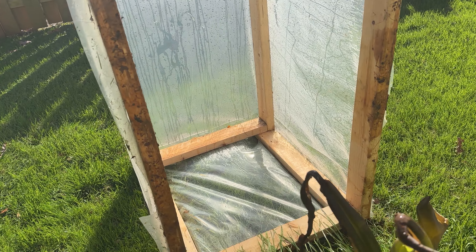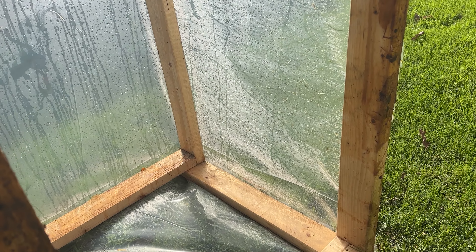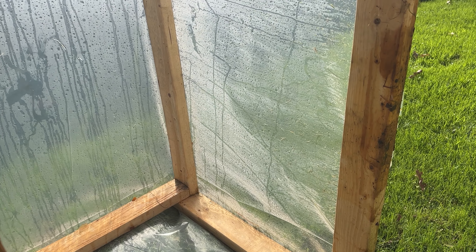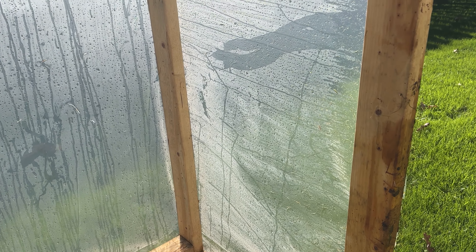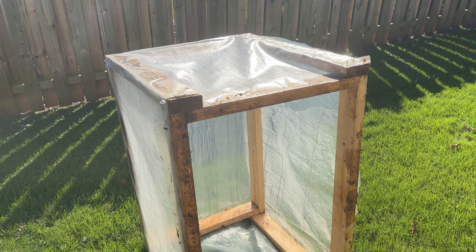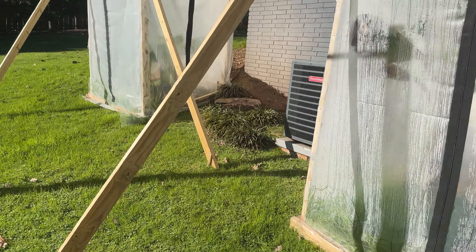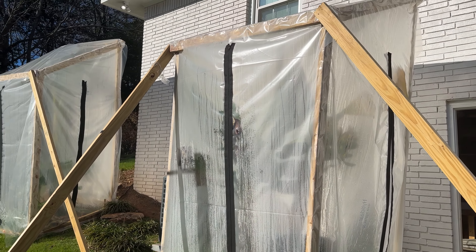Here's what it looks like — it's just standard 2x4s and then a couple layers of, I think it's about 5mm thick, just clear plastic wrap. I'll post links to Amazon to where I got all this stuff. I know it's probably too late for everybody to do it this year and I apologize for that. But let me show you what I did for these big ones.